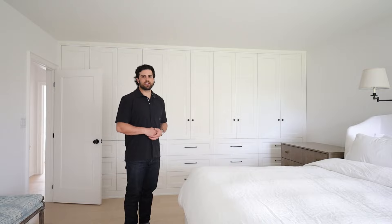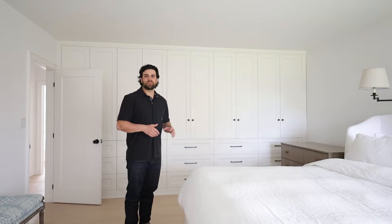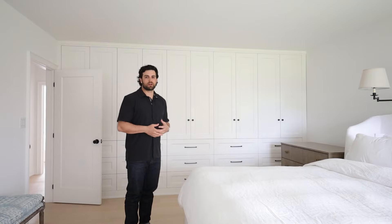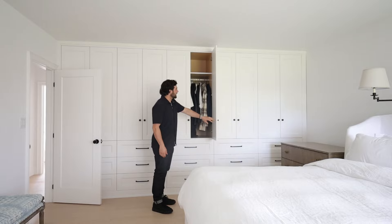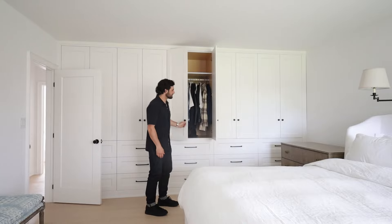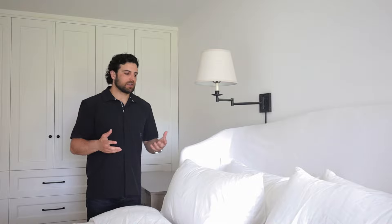One of the things we do in almost every project is a ton of built-ins. We put them in every spot where there's a closet — including linen cupboards, entryways, and especially bedrooms. They give a ton of storage, with amazing drawers at the bottom and hanging space above, plus shelves depending on ceiling height. If you have a small bedroom it's great to hang lights on the wall to save space on the night table. These ones are from Restoration Hardware and aren't hardwired — there's a cord going down and plugged in below, which saves money on the electrician.